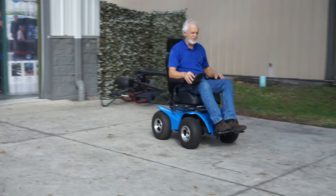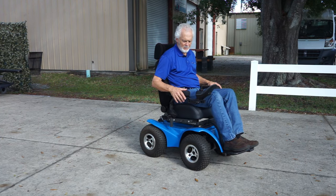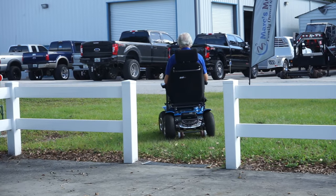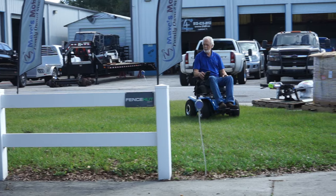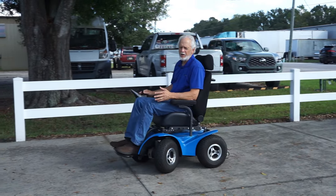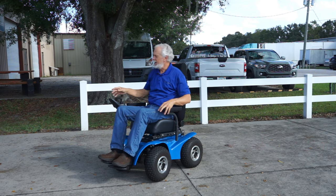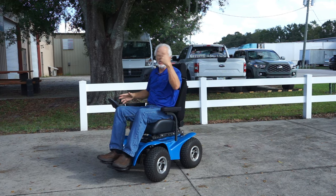As you can see, when you stop it stops nice and straight — it has built-in brakes on the motor, so it stops you within a few feet. 6.2 miles an hour is about the top speed. We'll go in the grass real quick. That's nothing for this chair. Now we're going to go into this ditch right here — it's about a three-to-four-foot incline on both sides, really rough, sandy, and mushy, and there's a big tree with roots. Follow me and we'll go do it.